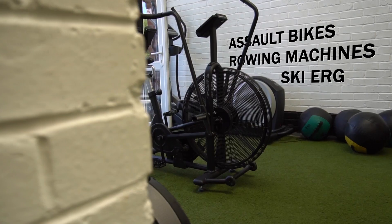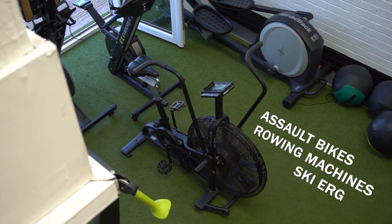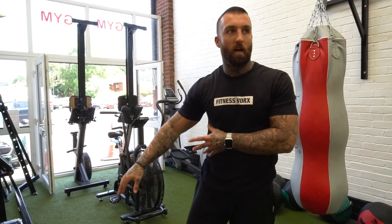At the start of the gym on the AstroTurf we have assault bikes, rowing machines and we also have a ski erg. This is the functional cardio section at the very start of the gym.